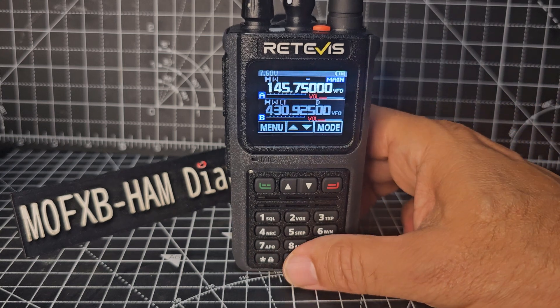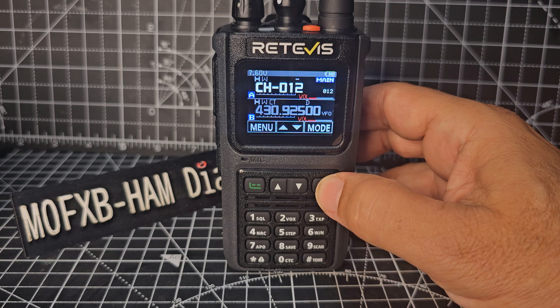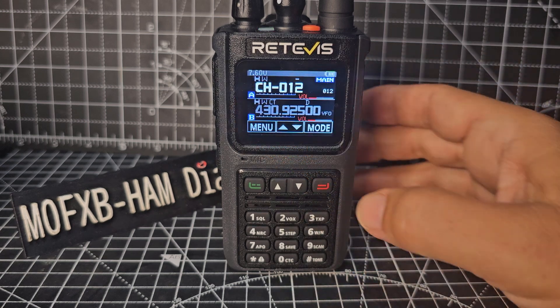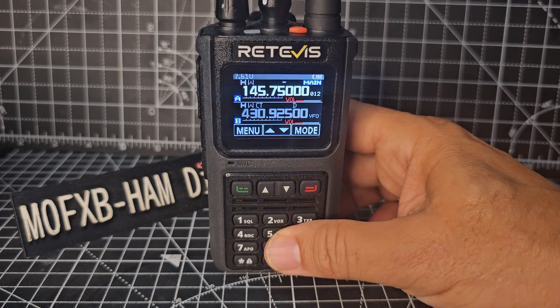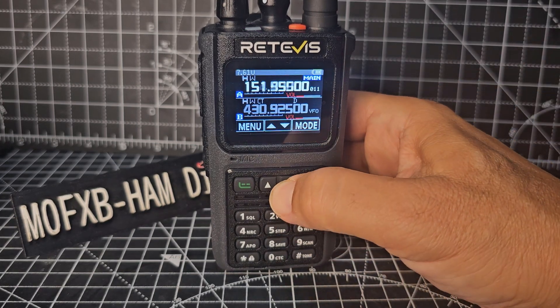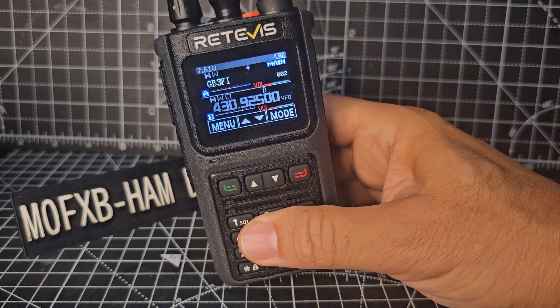So we're in VFO mode at the moment, but if we press the red button — channel mode. Now when you first press it, number 12, it's just saying channel 12. Press the red button again and now we're in memory mode. Using your software, you can add the name and it will show the name. If we go back to a lower channel, this is where I've used the actual software — look.